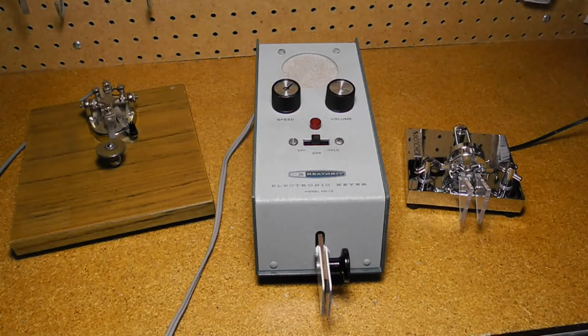Morse code, or CW, is a method of communication used in amateur radio. The commercial use of Morse code ended around the beginning of the 21st century, and the mandatory requirement for knowing Morse code was dropped from international amateur radio regulations in the early 2000s. Despite that, it continues to be a popular form of communication in amateur radio and offers a number of advantages over voice and other forms of communication.